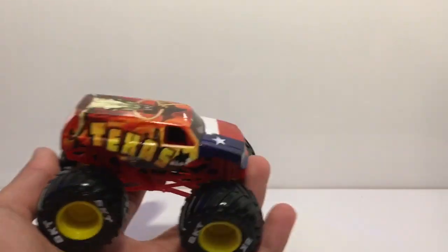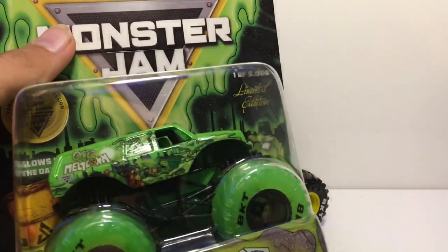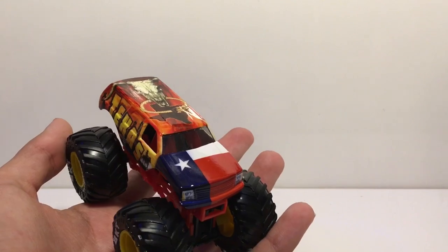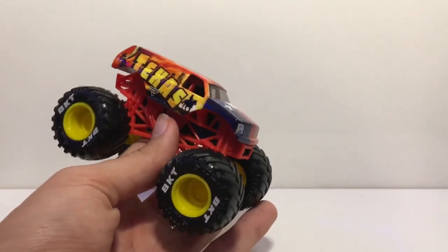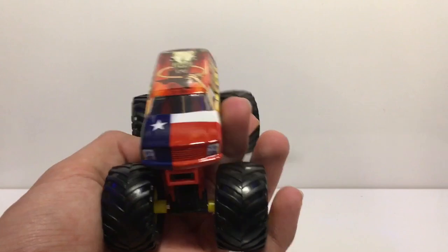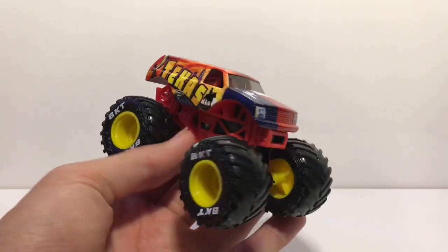I want to clarify — whenever I get superstore exclusives and only have one, I keep it in package. But the state trucks, yes these are superstore exclusives, but the ones coming out this year are going to be Walmart exclusives. If you guys are in any of the new four states that the new state trucks are coming out in, it would be really awesome if you could get in contact with me — I definitely pay for one.